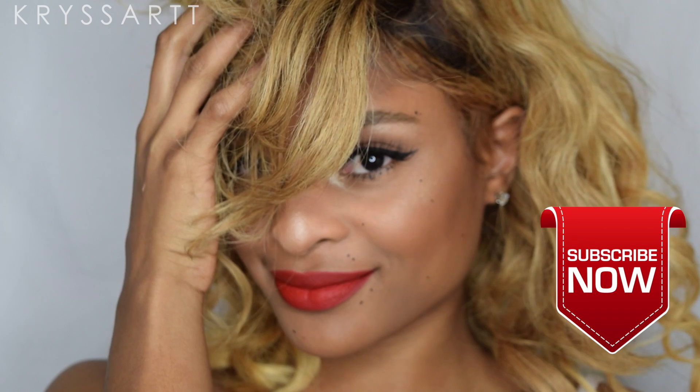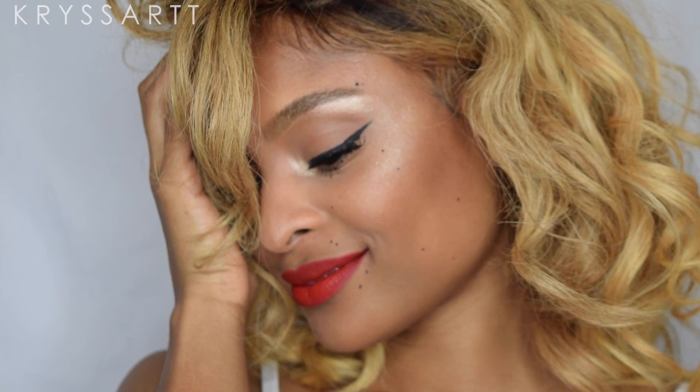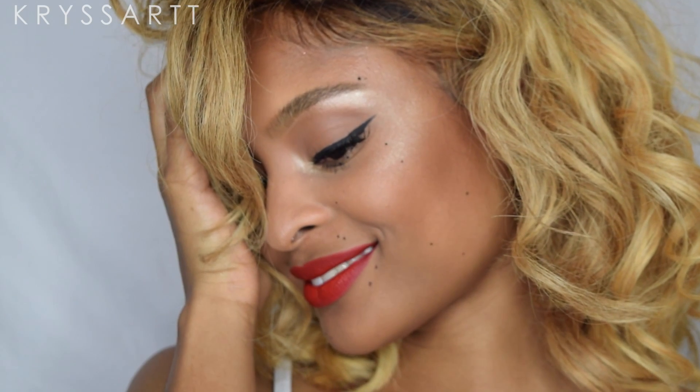I really hope you guys enjoyed learning how to create these faux beauty marks. If you guys have any other makeup ideas or looks you want me to try out, please comment down below. Don't forget to subscribe and like this video to stay updated — thank you guys for watching!